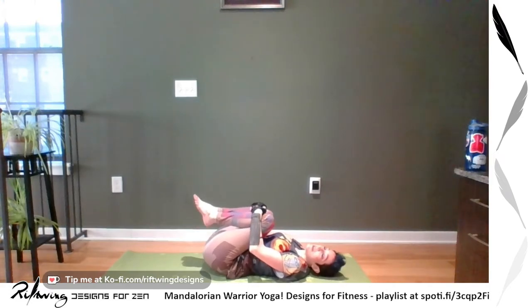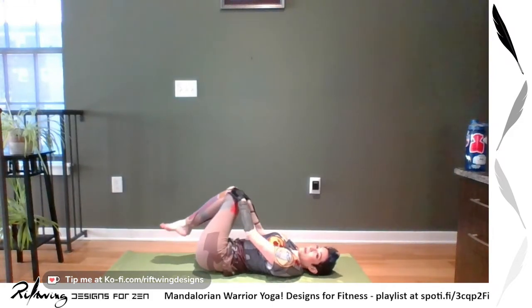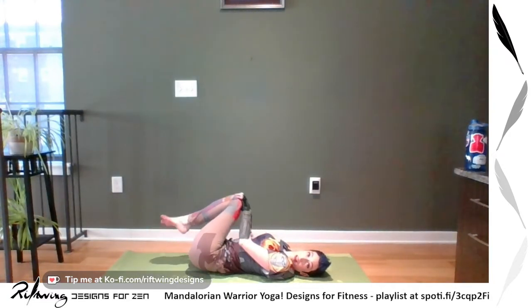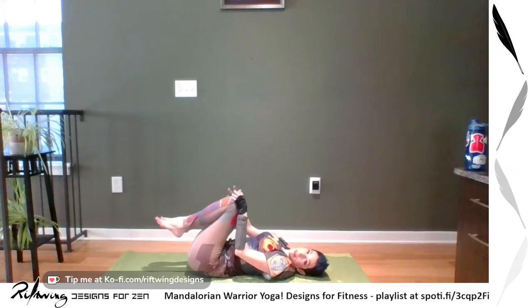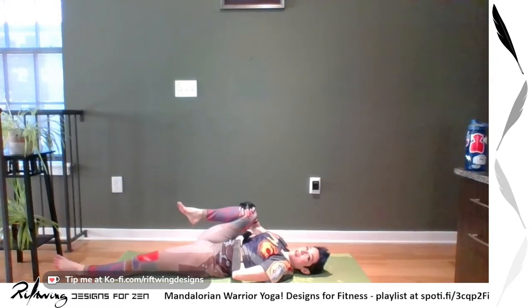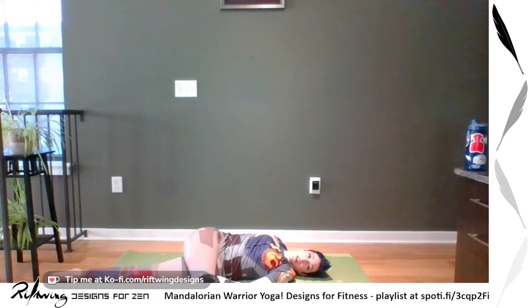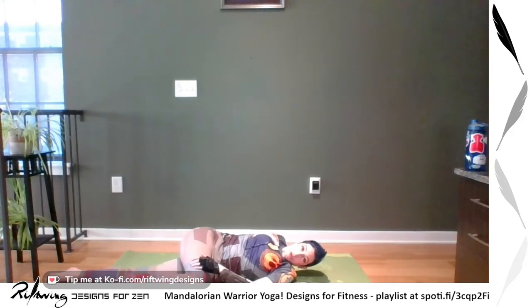Hug yourself and give yourself a nice big old hug — we are not doing boat pose today, everybody celebrate! Move your knees around in small circles, releasing those hips and the back. When you're ready, come to stillness, one more big hug in. Then we're going to start doing our twists. Exhale one leg out, with the knee in — twist that ankle around and give it a good stretch. Pull it in, maybe even pull your knee toward your underarm.